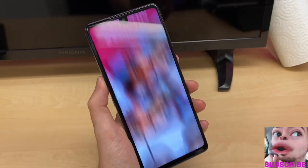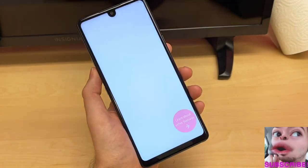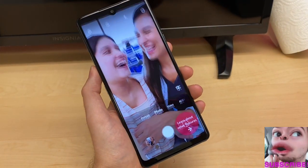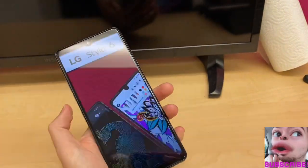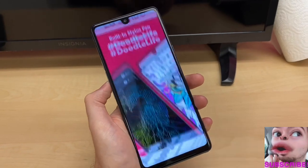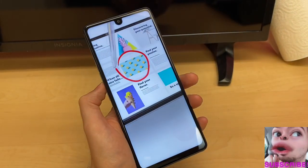Talking about the selfie camera — we do have that teardrop notch with the camera at the top. The selfie camera comes with 13 megapixels, making it one of the highest megapixel front cameras you'll find on a device like this.